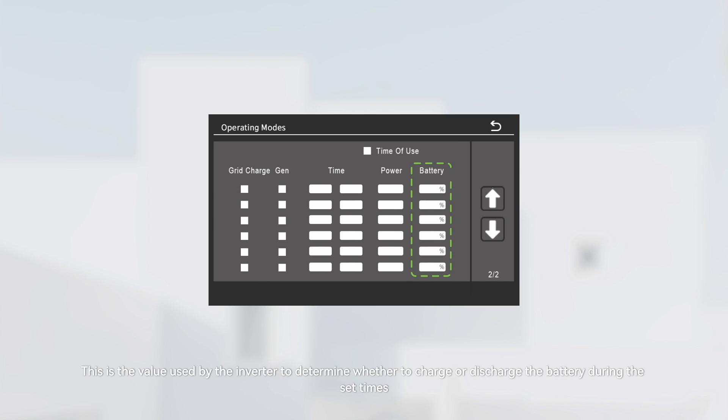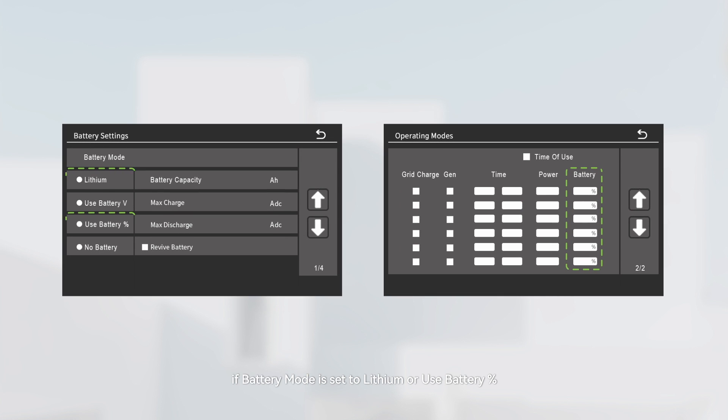The battery value is used by the inverter to determine whether to charge or discharge the battery during the set times. On the battery settings page, if battery mode is set to lithium or use battery percentage, the unit of this setting would be percentage. If battery mode is set to use battery volts, the unit of this setting would be voltage.